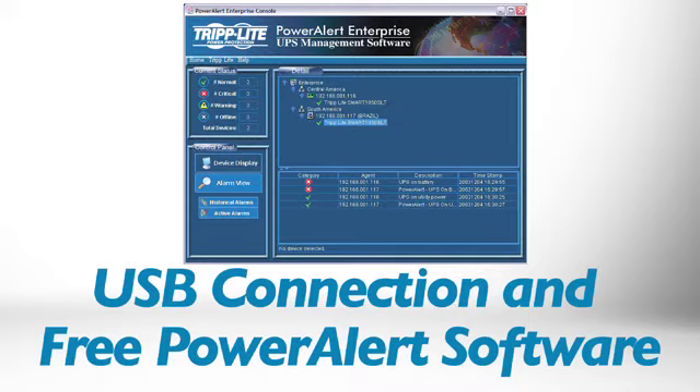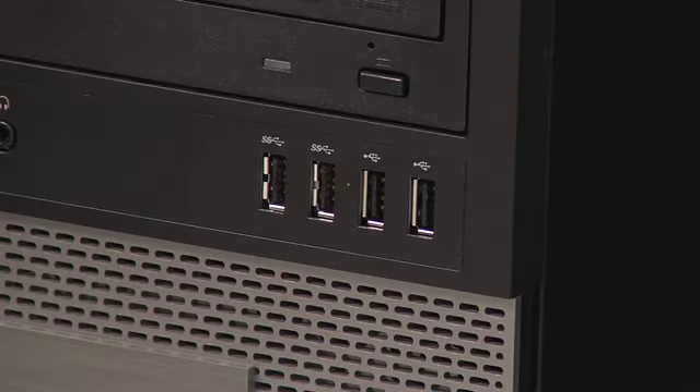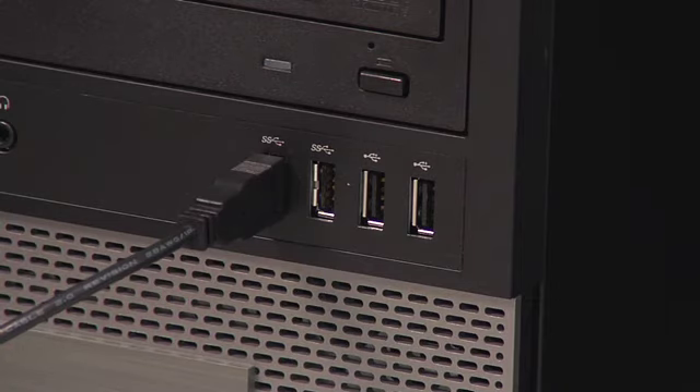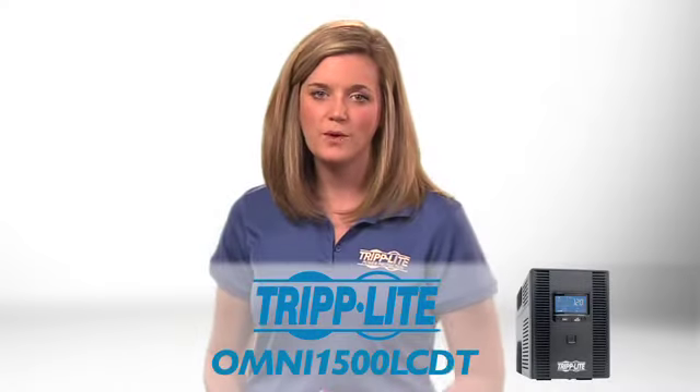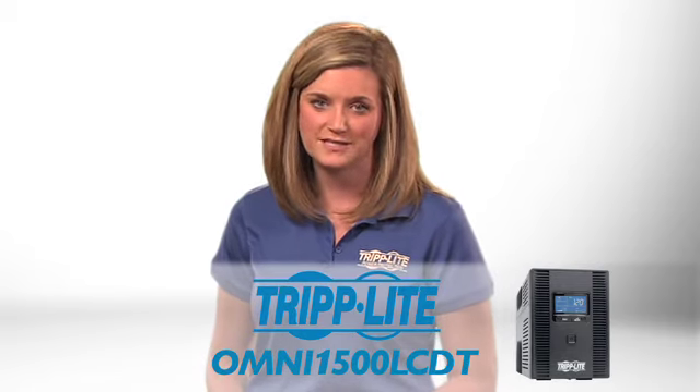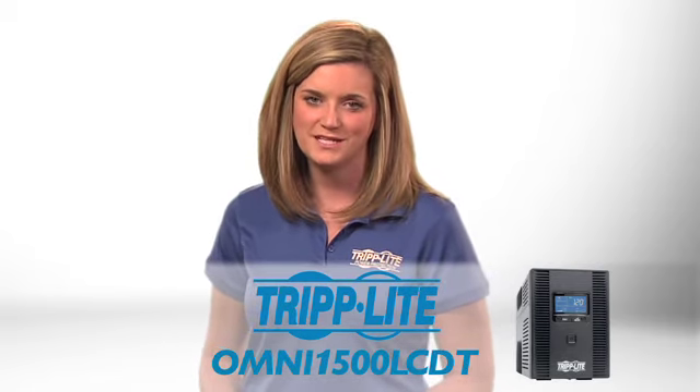If you'd like to use your computer to view your UPS system's battery charge or power status, simply connect the UPS to an available USB port. You can also use the tools built into your computer's operating system. If you want a cost-effective UPS with advanced features in a small footprint form factor, order Tripp Lite's Omni 1500 LCDT.